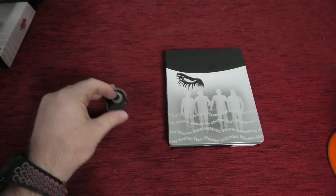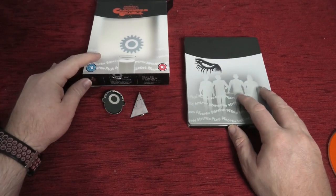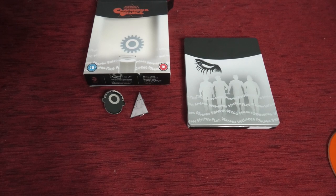So that's everything you get: two pins, the steelbook, and the outer O-card. No complaints on my end — definitely not one of my favorite Titans of Cult releases, but still very brilliant. We'll go back into my other room and talk about the transfer.